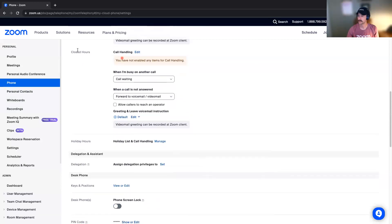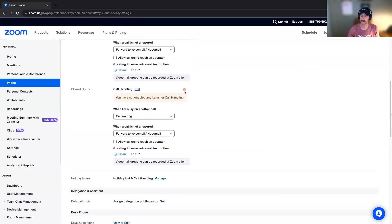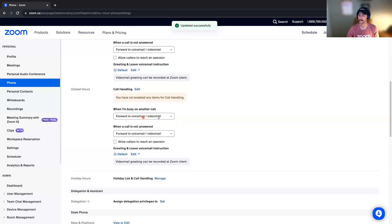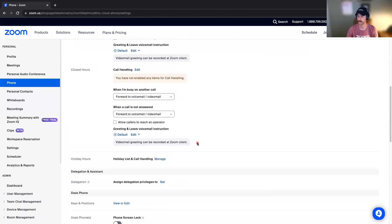Next, I would recommend setting up your closed hours. You can do that here. If somebody calls you during those hours — that's outside of 9 to 5 or whatever your business hours are — you can choose to have that go straight to voicemail or handle it however you'd like. You can also forward it to another user if you'd like.